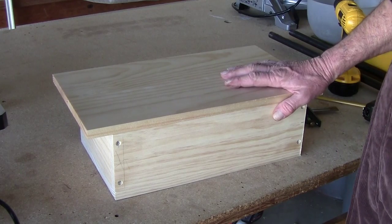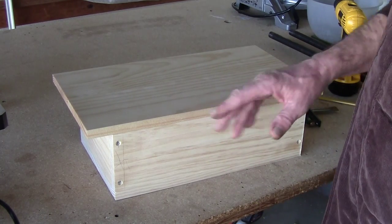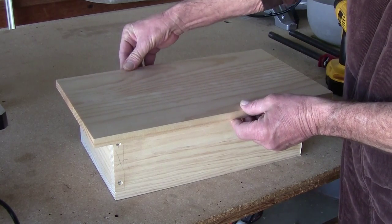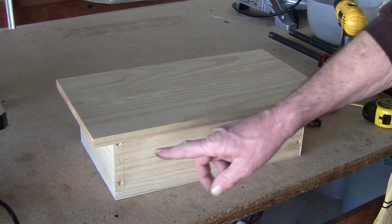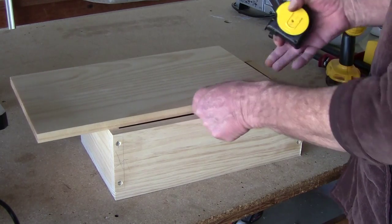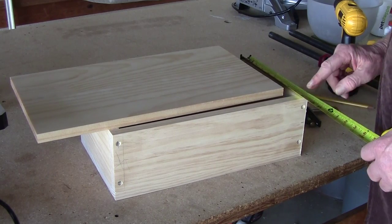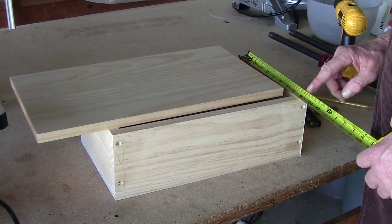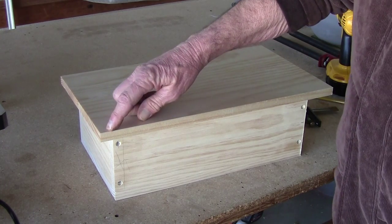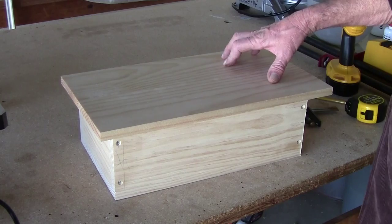Before we take it to 120 grit we're going to get the lid set up. The reason we're not sanding anymore right now is in case you get a little ding - it'll come out when we sand. The back is flat where the hinges will go. I want about a half-inch overhang on the three sides. We've got 16 inches so we're cutting this to 17, and nine and a quarter becomes nine and three quarters. We'll take it to the table saw, crosscut to 17, then send it through the rip fence at nine and three quarters.